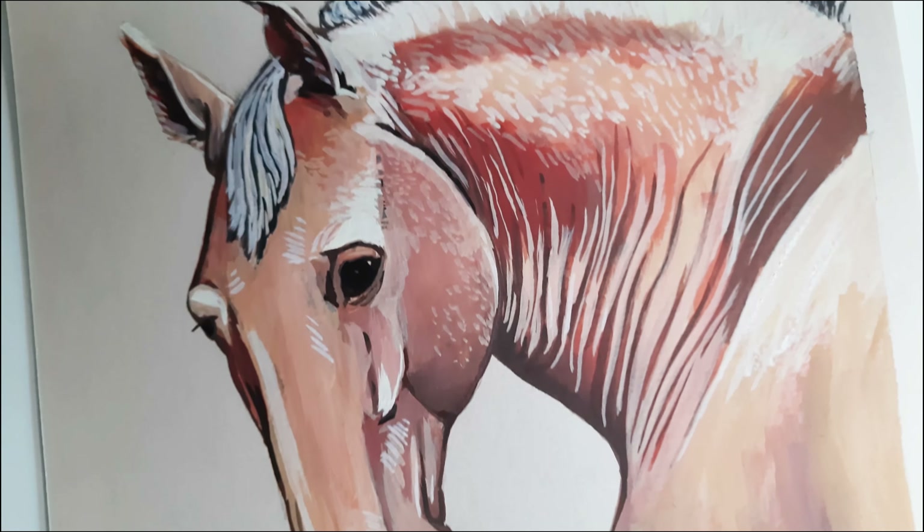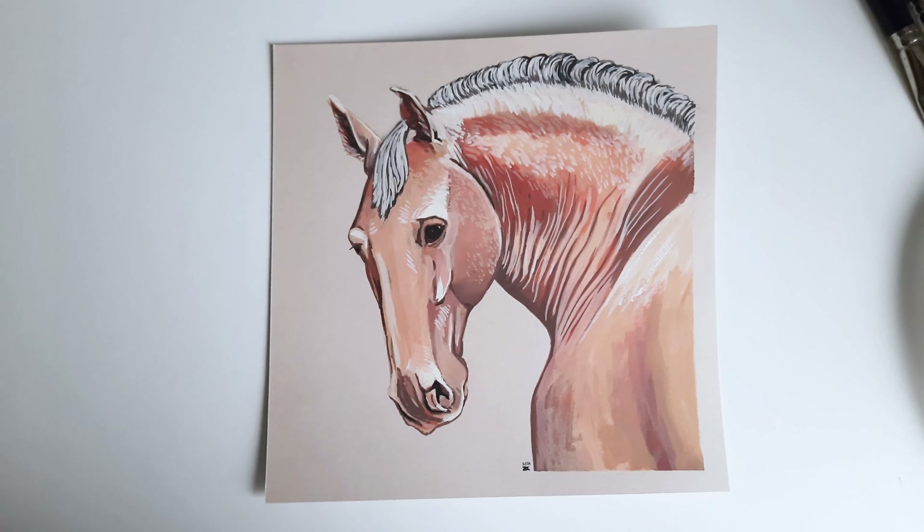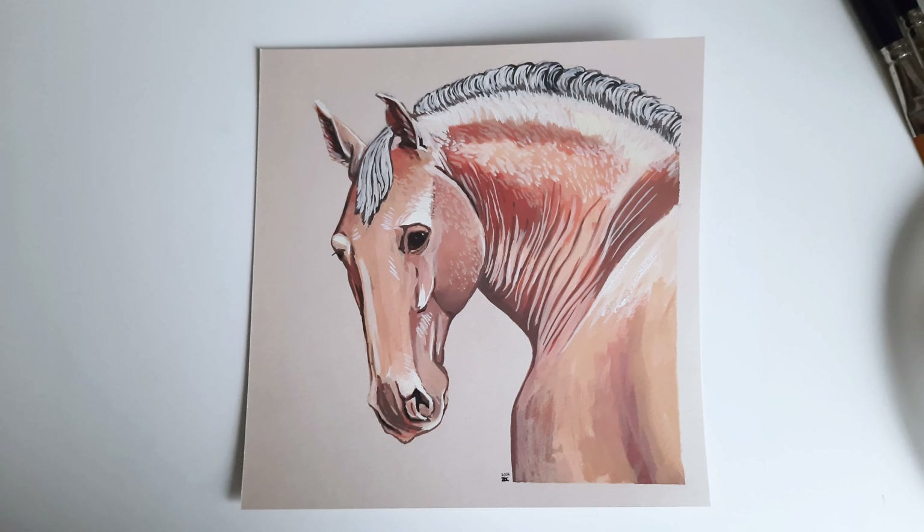The line between the mane and the body disappeared in the process, so as a final touch I painted a darker line with short vertical lines and also added some bigger shadows. And this is the final painting. I hope you enjoyed the video. See you in the next one — bye bye!